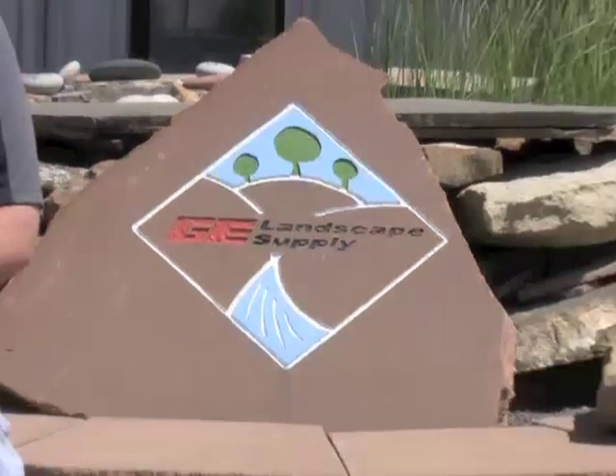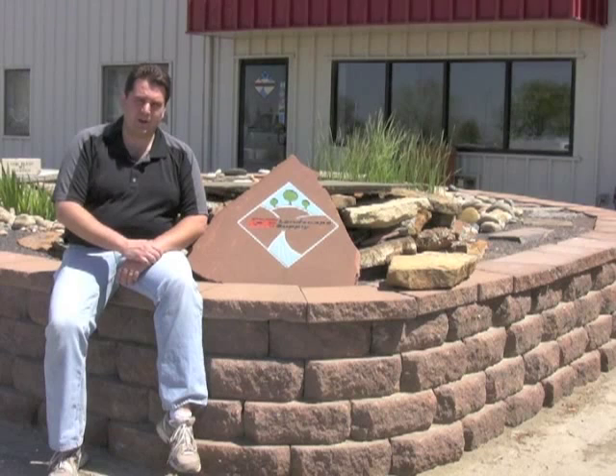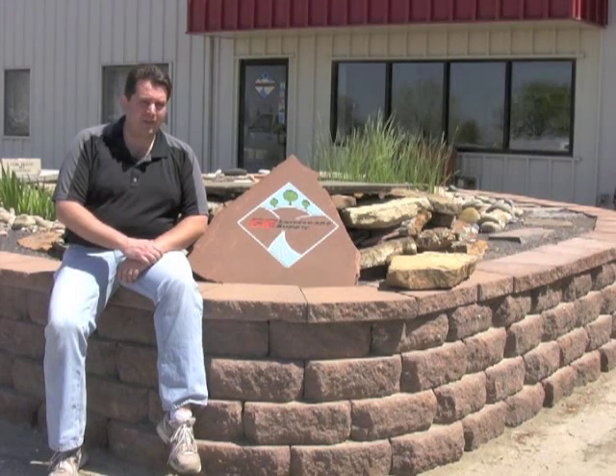Hey guys, it's Travis with GE Landscape Supply. Today we're going to take you out in the yard and show you all the different types of soils and compost that we offer here at GE. We're going to tell you the differences between them and how they're best used in your landscaping.